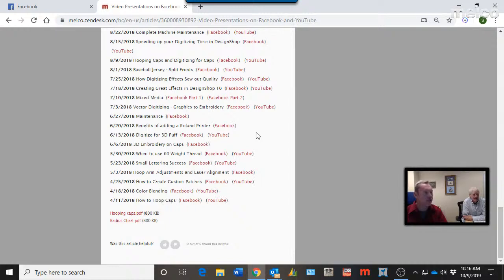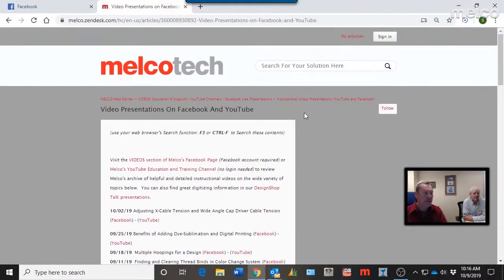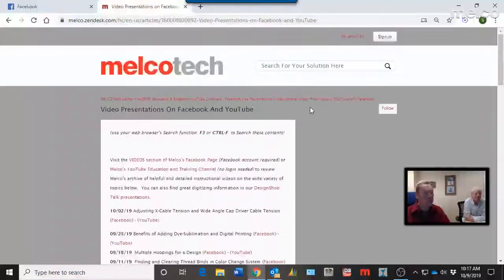Really anything we've covered as a topic is here — maintenance, 3D puff, 3D embroidery, puff embroidery on caps, blending colors — and that's just the first two months of Facebook Live. To search within a browser, use F3, which brings up a little search box. For example, searching 'small letters' takes you right back to when we did a small lettering Facebook and YouTube tutorial — usually a 30 to 45 minute video showing best practices and how to get the best results.